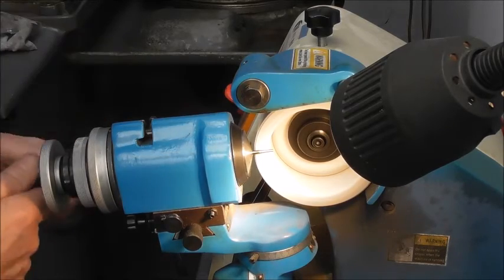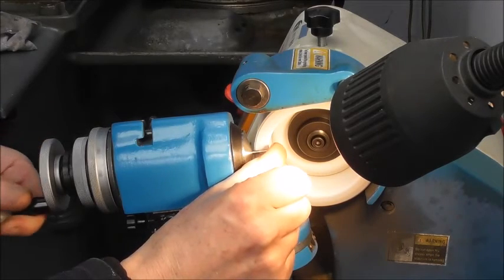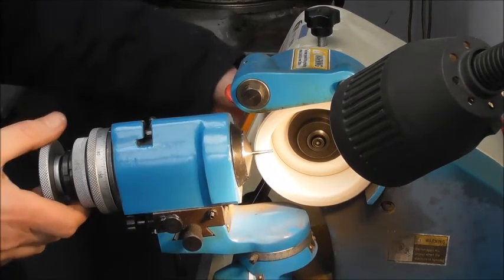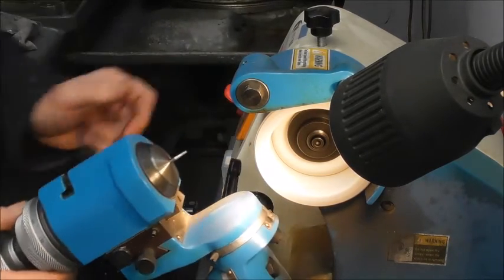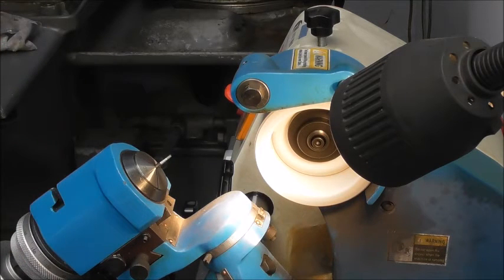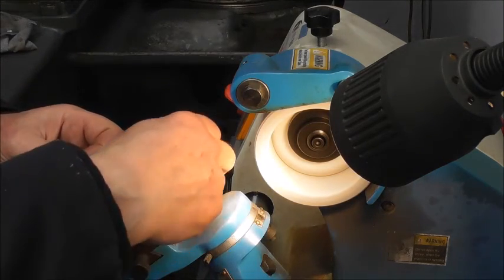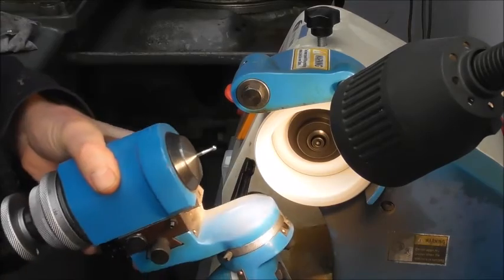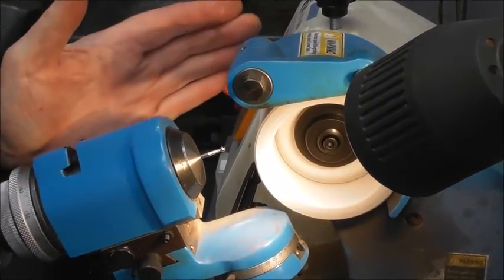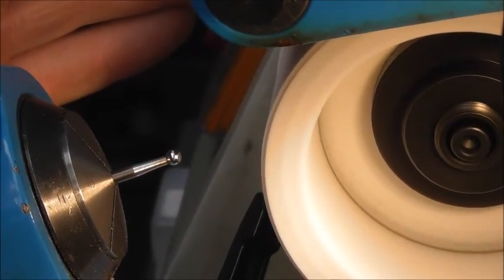Until we get a good blend on the diameter. What you can do if you're very careful is put your finger on the part and do a final cut - what that does is act like a fixed steady, stopping the vibration on the final cut. And then we have the angle ground. Just put the ball back on again to make sure how clear that is. There we have the end of the spigot ground.